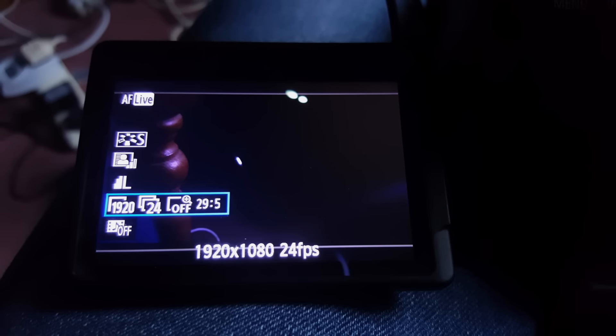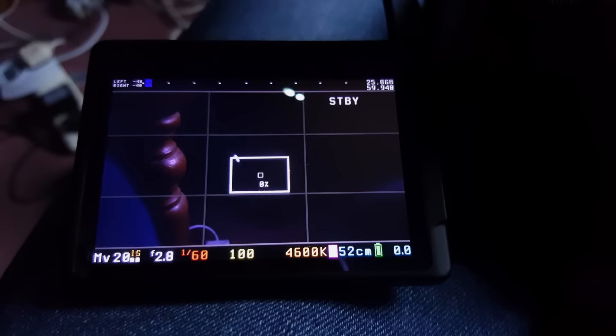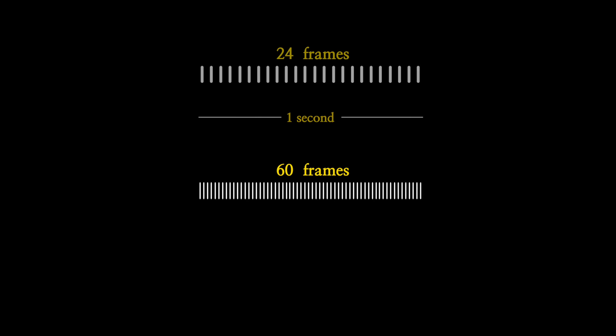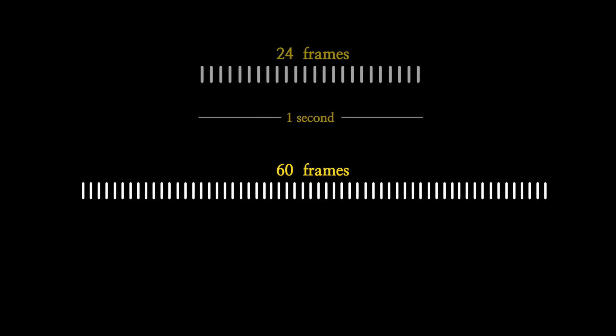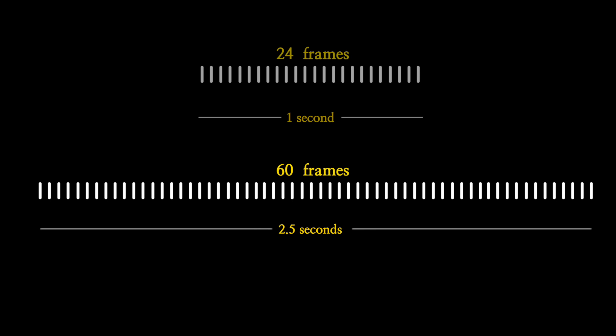A regular film camera records motion like this — 24 pictures or frames per second. But if you dig into the menus of most modern cameras, you can often choose a higher frame rate, like 60 frames per second or 120. When we stretch out all of those extra frames, it takes longer to watch what we've recorded. One second of recording lasts more than two seconds — hence slow motion. So we go from this, to this.